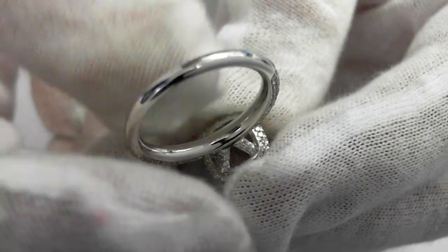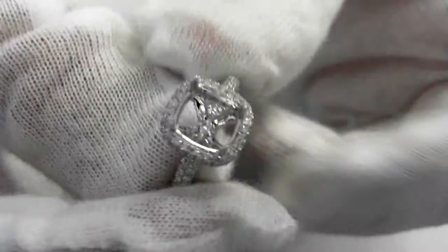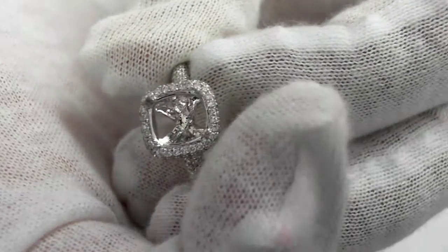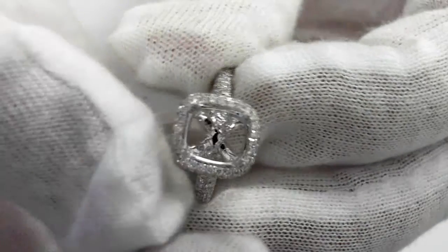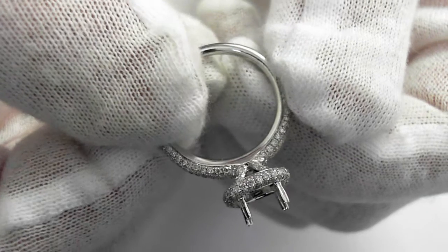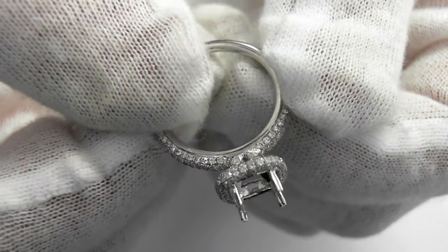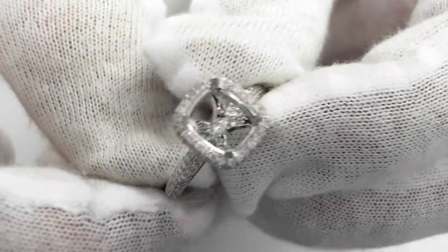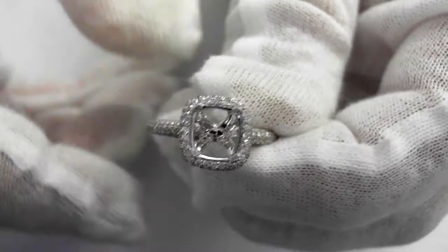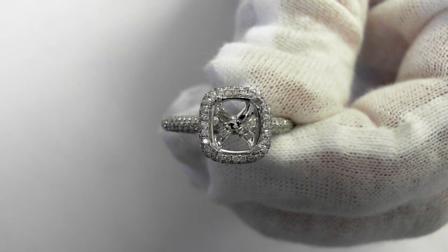Now let's take a look at the reverse — 11 millimeters from here to here. Absolutely first quality. 18 karat gold. Placement value is $4,700 to $5,700 for this first quality semi-mount.